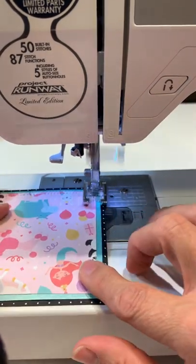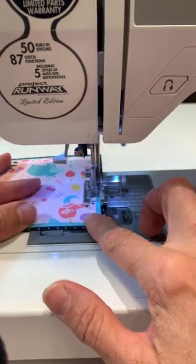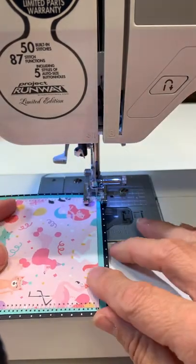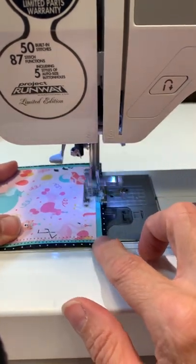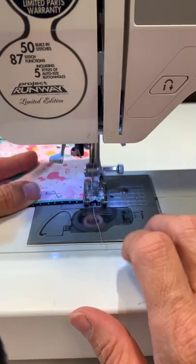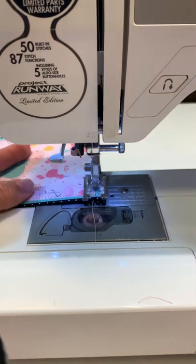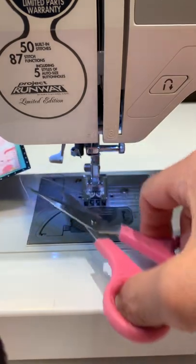You can always practice on some practice pieces. On this one it moved over to the outside as well, so we're good to go depending on the size. Once I get down to the end, I do a back stitch — hold that back stitch, then forward stitch — and that will help lock your stitches in. Then you can go ahead and trim them up.